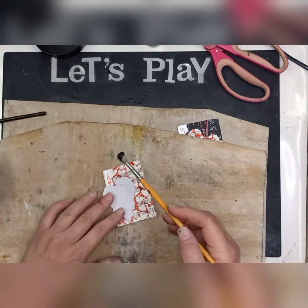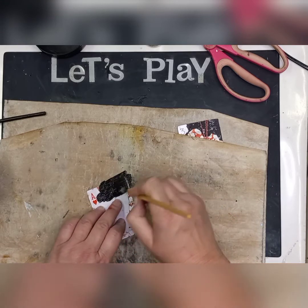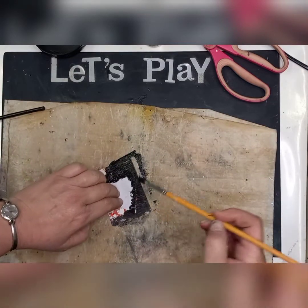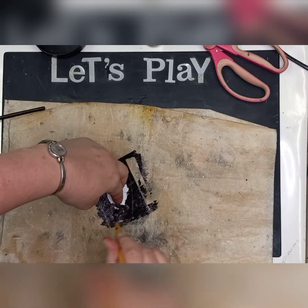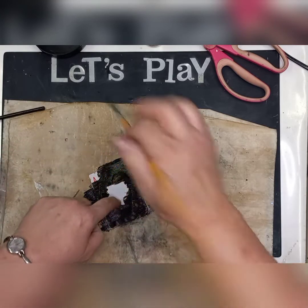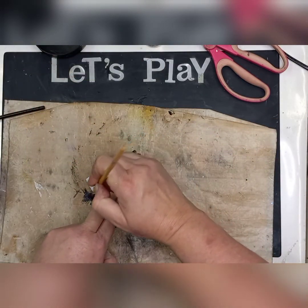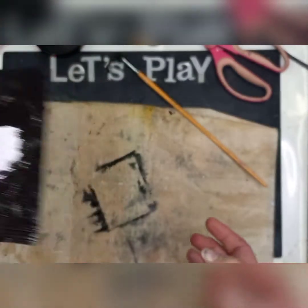This is extremely messy now, guys, so please just hold this very tight so you don't get any paint underneath your image. I need more paint — you're going to give it a nice, fat coat of gesso. I have gone over my A by mistake, so I just want to wipe that off. I do want to see my Ace of Hearts. You can see now that the whole thing has been covered.